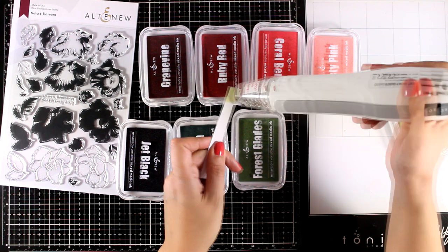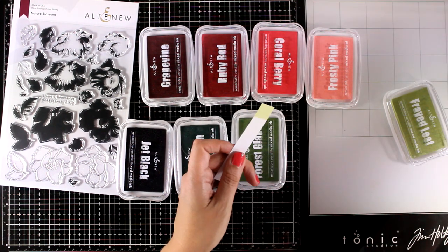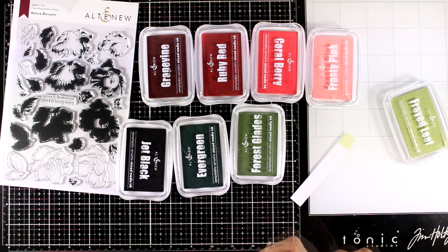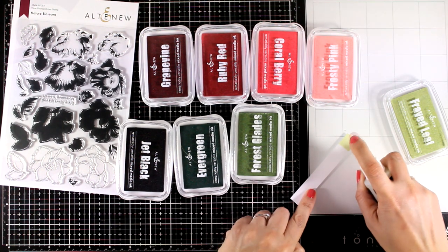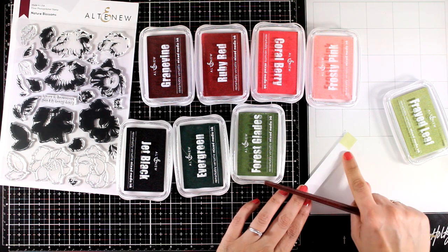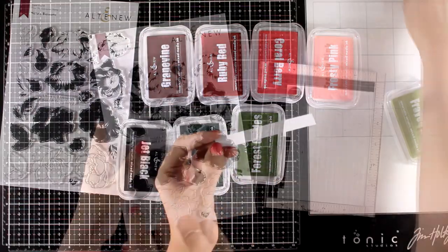Now if you run your heat gun over that, it's going to turn permanent. So no matter what you do on top of it, it's not going to smudge. Here I made sure that this is completely dry and now I'm spraying lots of water on top of it, and you can see that I am not able to move it at all, which means that it is completely permanent.